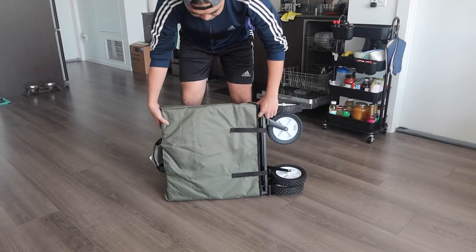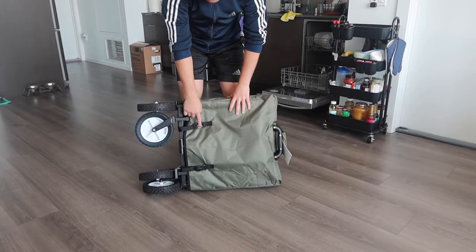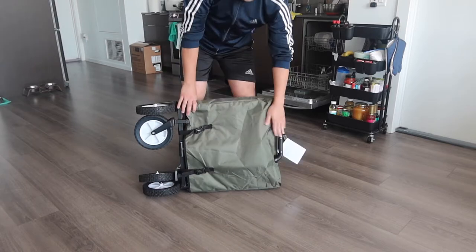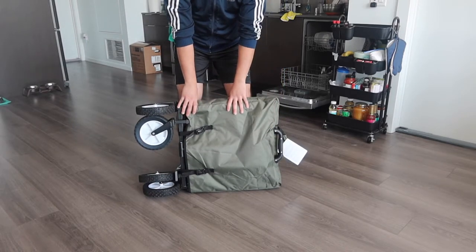Flipping to the other side, you can see the little bag with a strap. Once you unbuckle it, you can take the whole thing and unfold it. Here is the handle part for the wagon — let me take it off from the back to show you what it looks like.